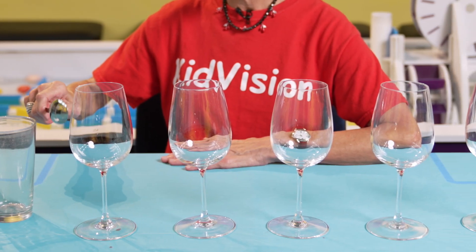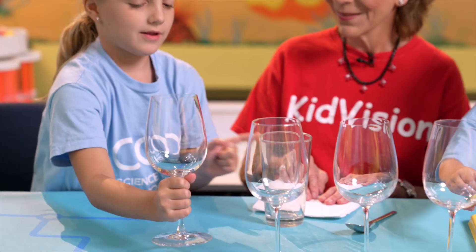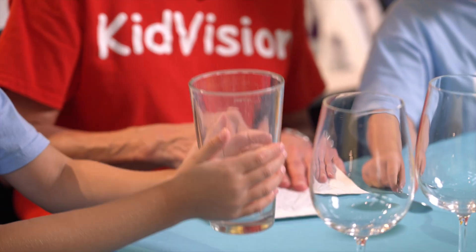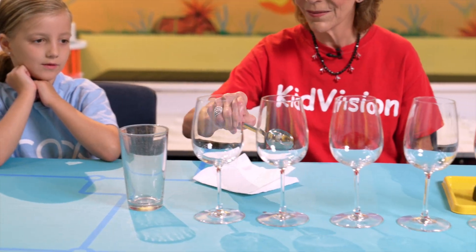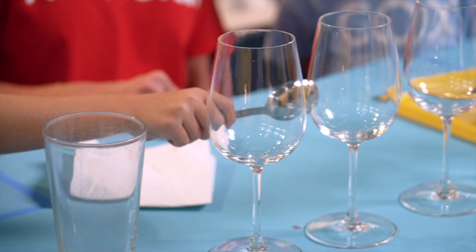The size and shape of the glasses play a big role in the sounds we will hear. Glasses of the same shape and size are best. Lightweight glasses work better than heavier weight glasses. Because we are using lightweight glasses, we need to tap them gently with a spoon so they don't break.